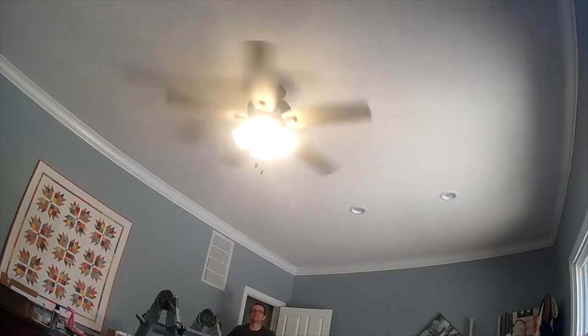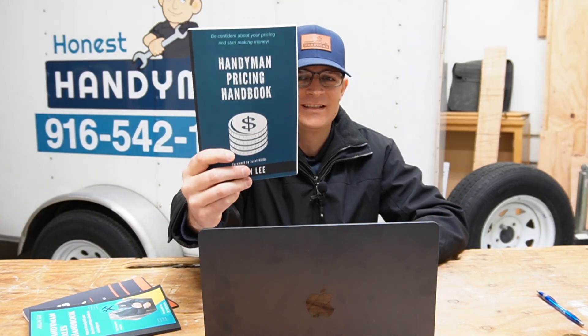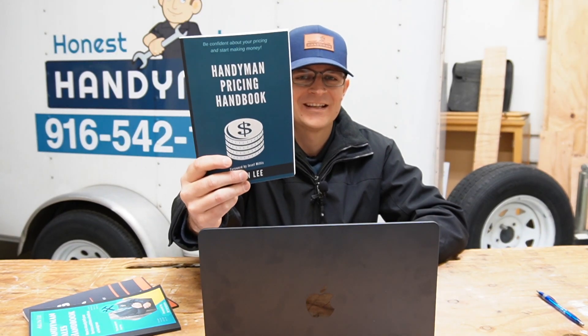At the end of the day, you need to make sure your business is profitable. The only way to do that is to figure out what your expenses are and run it through this equation in the Handyman Pricing Handbook. I hope this answered your question — leave your comments below, like this video, subscribe to the channel, and check out the book link in the description. We'll see you all in the next video.